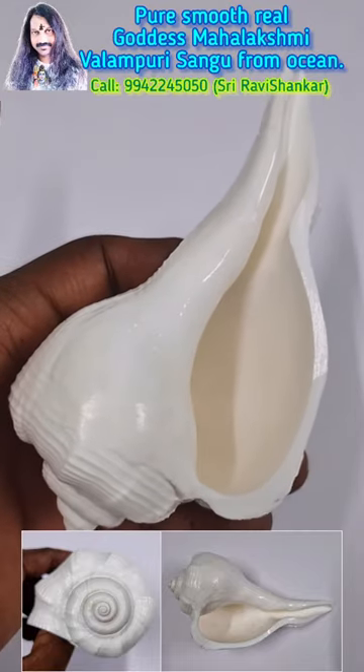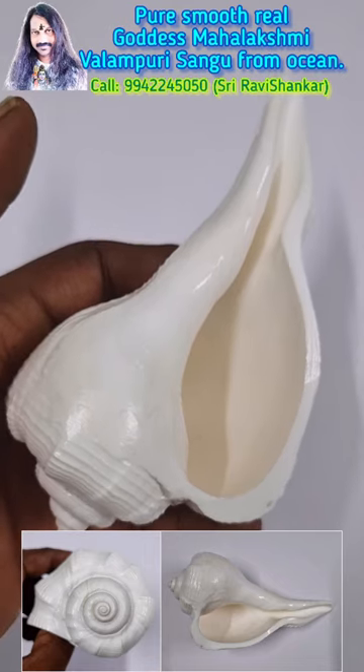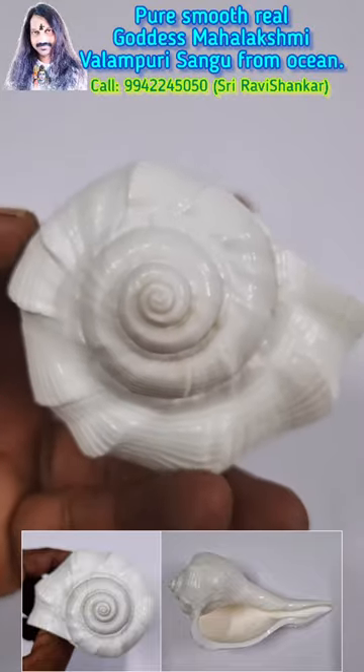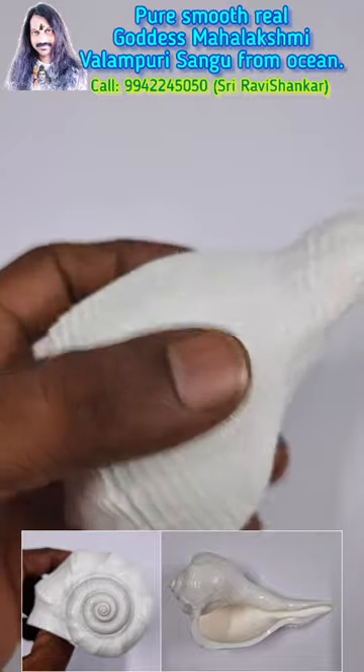It is very powerful. You can keep it in a business place or in a factory. Definitely your business will be very much improved and you will get huge profit in the business. It gives you full blessed Goddess Mahalakshmi blessings.